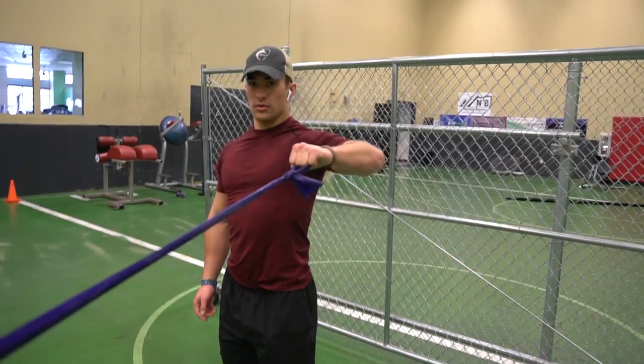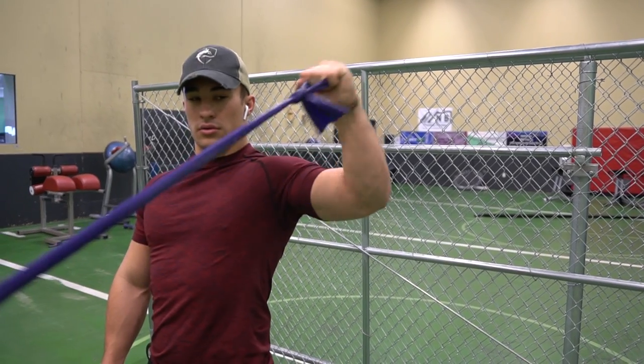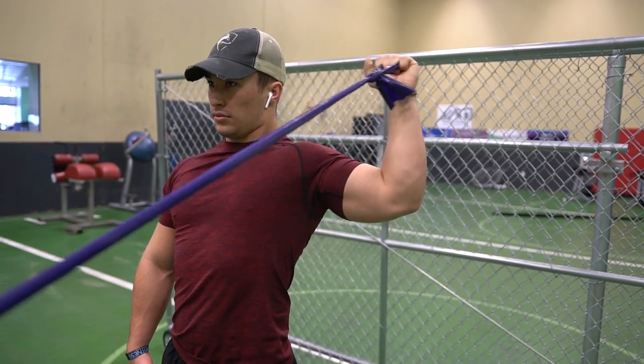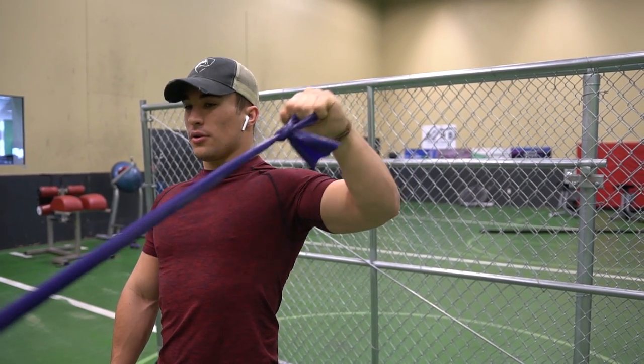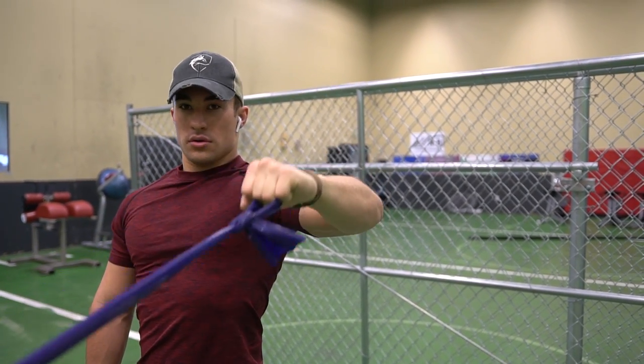You should be feeling the burn around reps 10 to 15 — that's the sweet spot. As the resistance bands get easier, you just go up to a harder color and keep repeating the cycle.